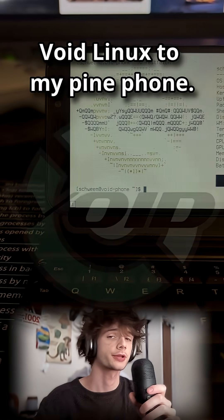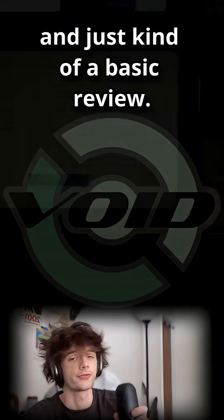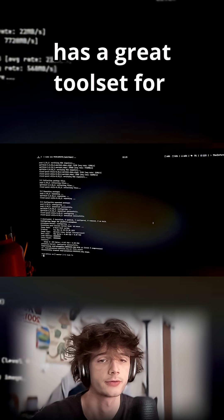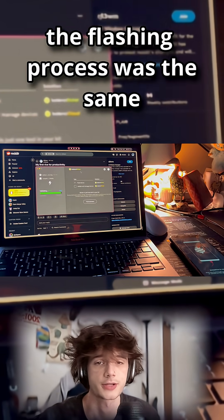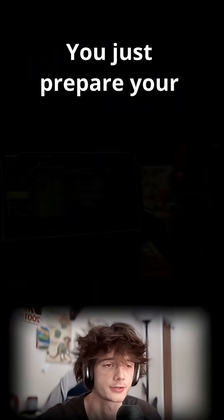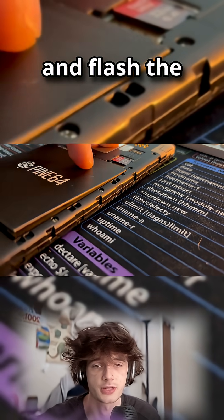I just built and flashed Void Linux to my PinePhone — here are my thoughts and a basic review. The install process was pretty straightforward. The Void team has a great toolset for preparing these images, and their documentation is great. Generally speaking, the flashing process was the same as it is for anything else on the PinePhone — you just prepare your tow-boot SD card, plug the phone into your computer, and flash the image.